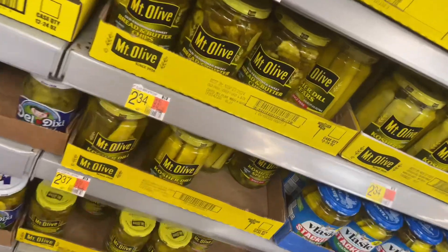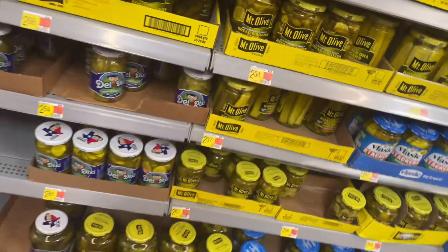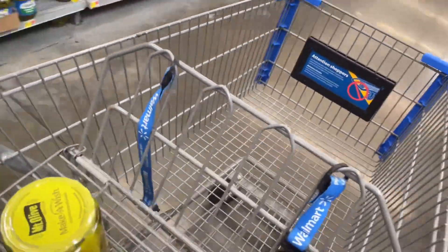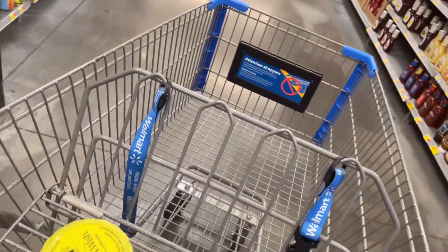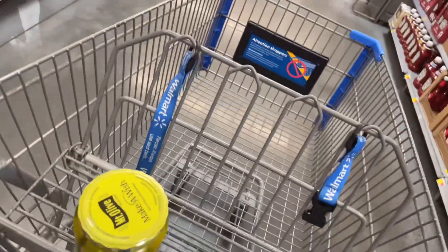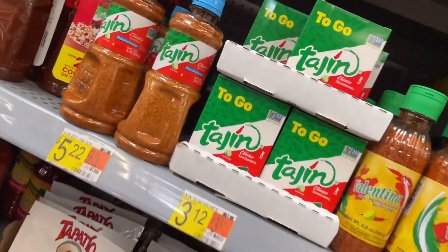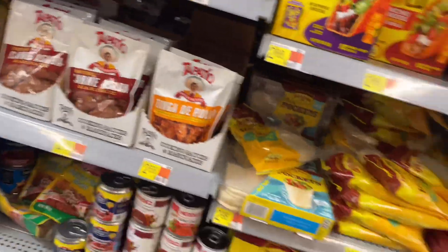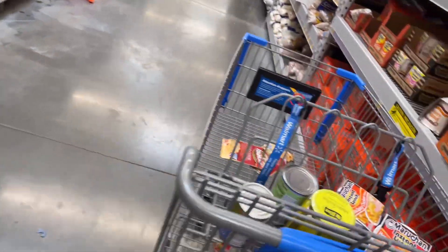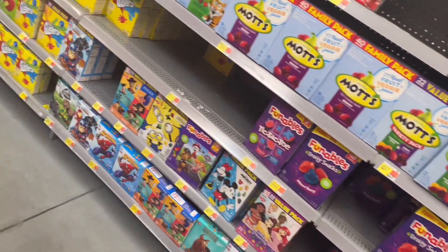All right, so first I went and picked up the pickle — I went with the Mist of Olive brand. Then I had to go and get the seasoning. It wasn't in the seasoning aisle — it's in the aisle where they have similar snacks. I ended up finding it and got the to-go box, which comes with a bunch of different packets. This is my first time even trying the seasoning.